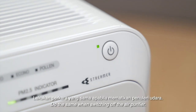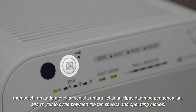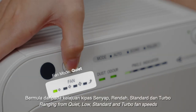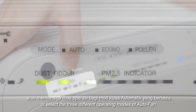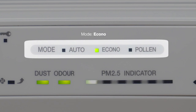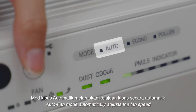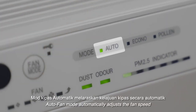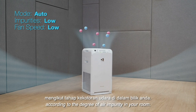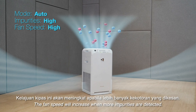Do the same when switching off the air purifier. The fan mode button at the far left allows you to cycle between the fan speeds and operating modes, ranging from quiet, low, standard, and turbo fan speeds. Auto fan mode automatically adjusts the fan speed according to the degree of air impurity in your room, and the fan speed will increase when more impurities are detected.